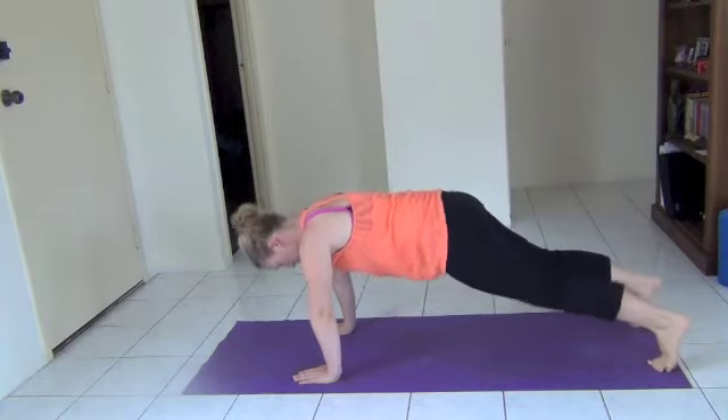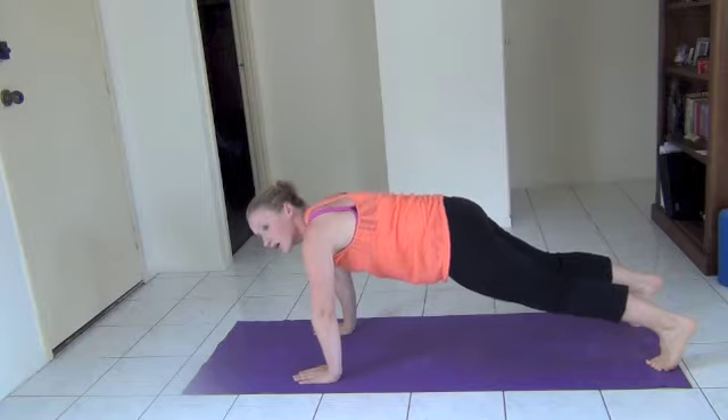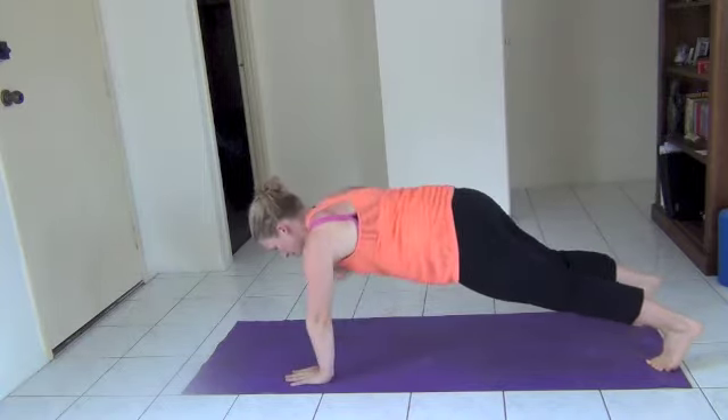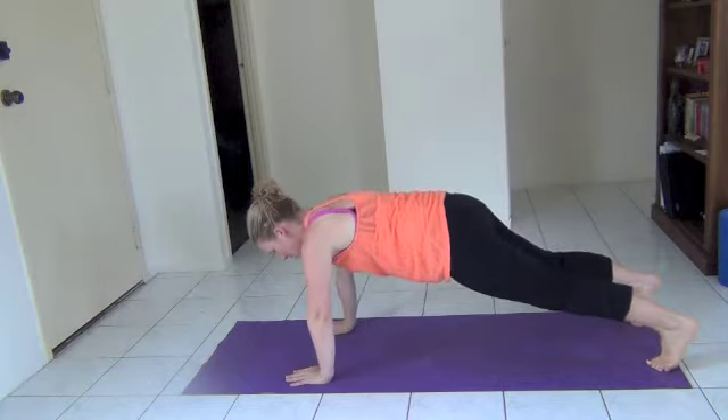So from here, tummy in nice and tight, keeping the back nice and flat. We're going to touch your chest, come back to centre. Touch your chest, back to centre.